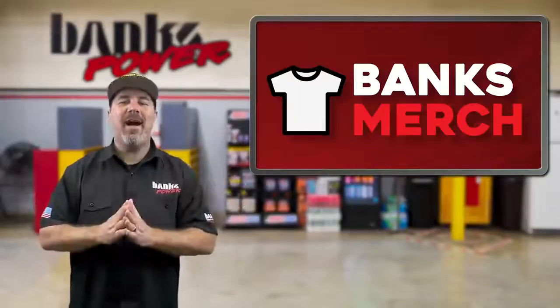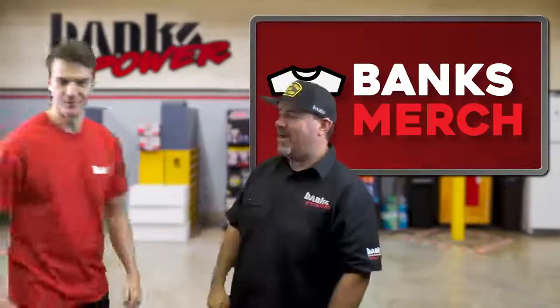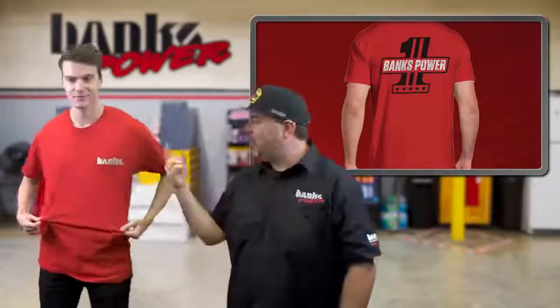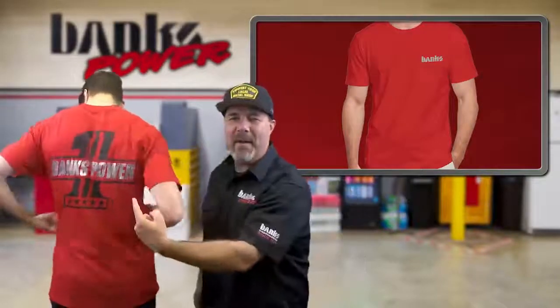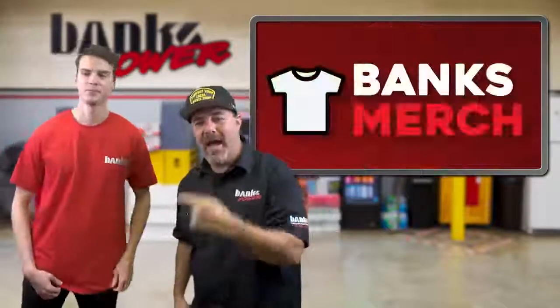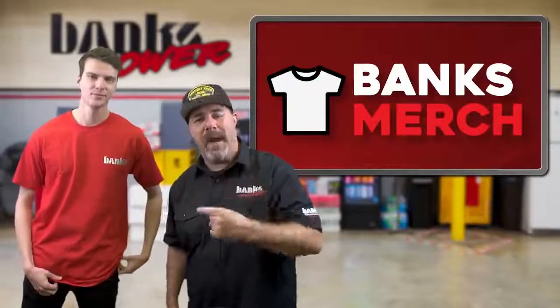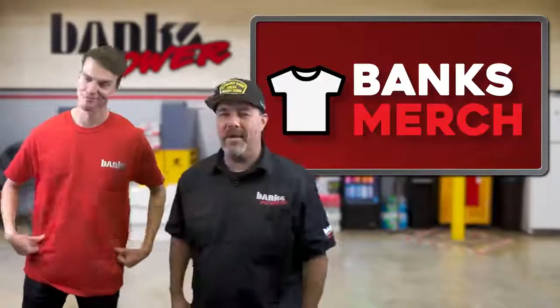Feast your eyes on this brand new Banks shirt. Our first red shirt in a very long time — Banks Power number one on the back. These are available right now in limited supply on Bankspower.com. We've got small through 5X.